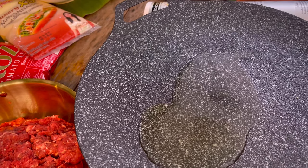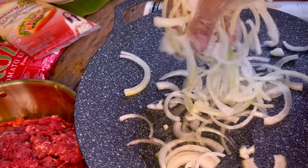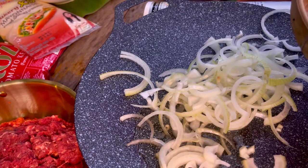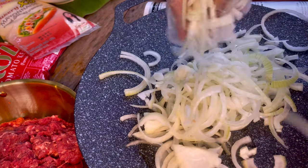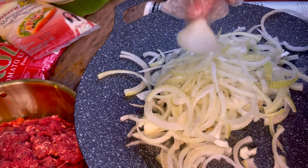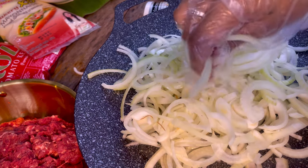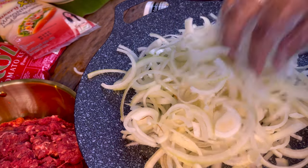Turn the heat on, make sure it's low heat, and now add our onion. Make sure you break the onion so they're not stuck to each other. We need just a little bit of oil. I think I used like four onions — I really really like caramelized onion on burgers so we're gonna put a lot in.